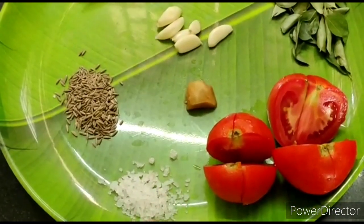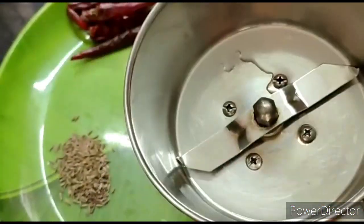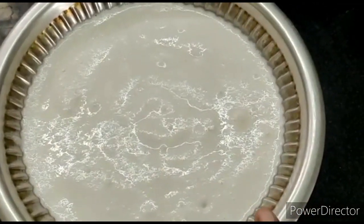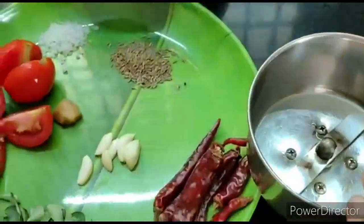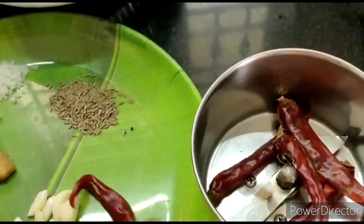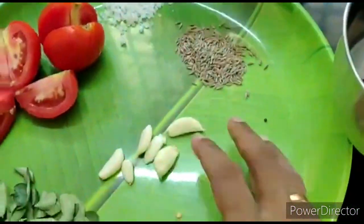Put it in a mixer jar and paste it in. Let's add salt in the mix jar. In the mix jar, we add the grain and grind it.